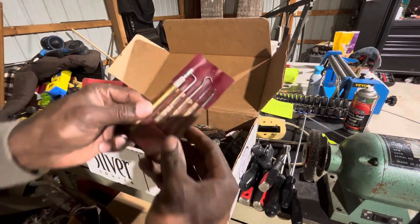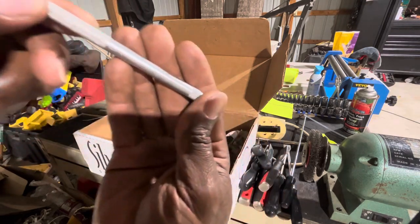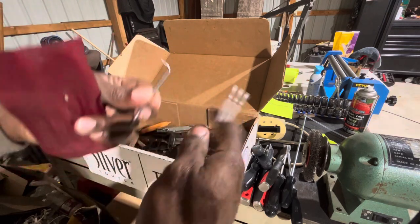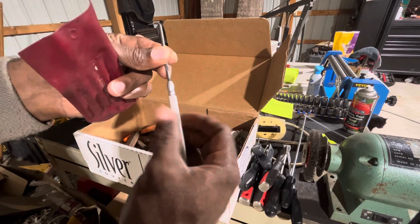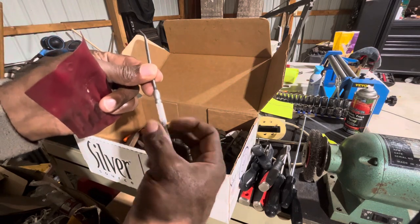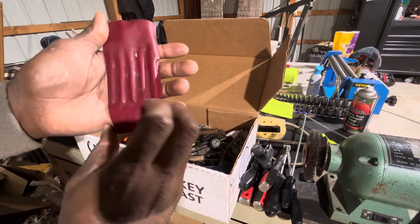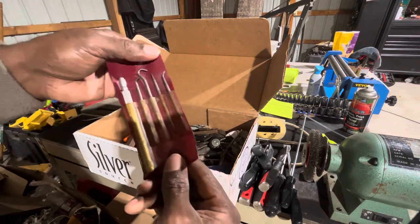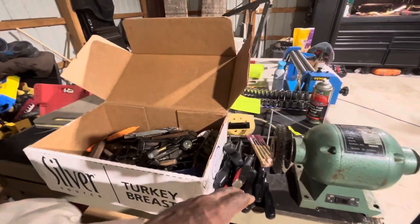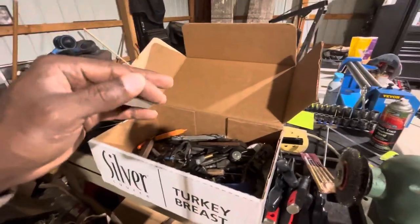I've never seen this set before — this is actually Blue Point. It's a set of picks, and you can see right there it says Blue Point. They screw in and they're threaded, so they thread on like this. It's a Snap-on Blue Point set I've never seen before. The pack just came like this with no other markings, but it's got all the different picks — the straights, the curve, the 45, etc. If you factor in just that little pile of tools — the scrapers, cotter pins, and picks — that's well worth more than just the ten dollars I spent on the box.